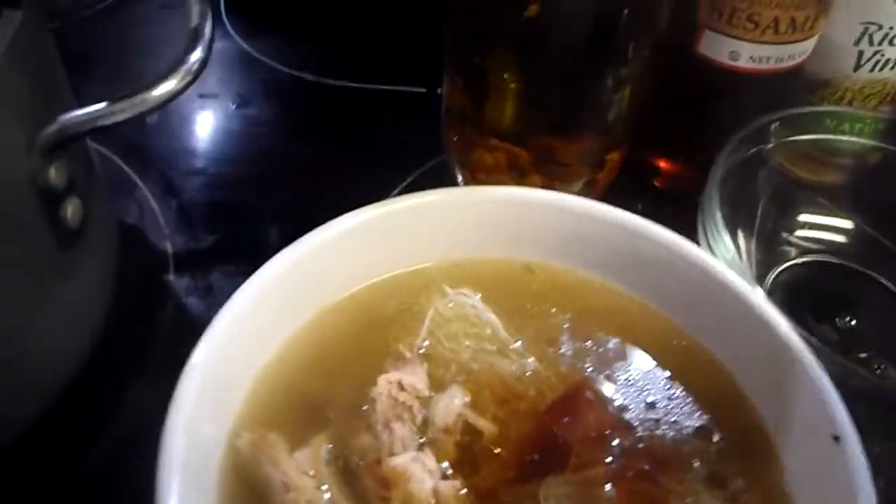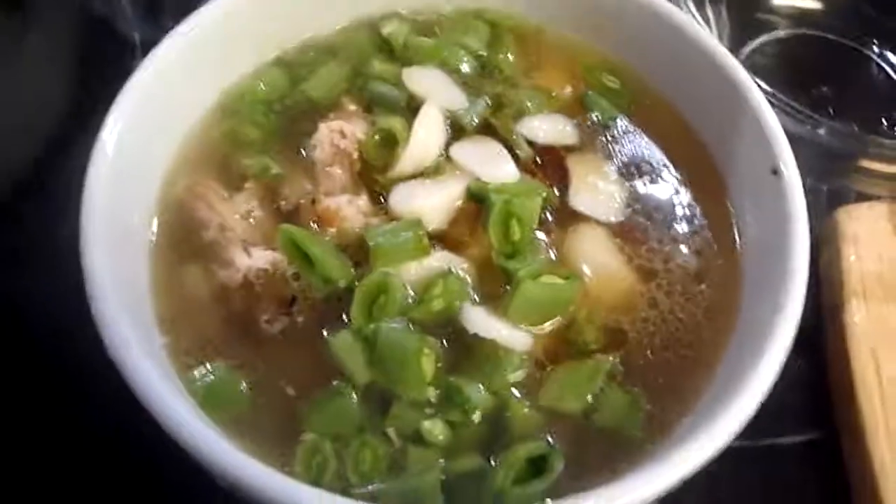And of course, these are the toppings, which I'm just going to pour them all in like that. And there is the Pho. Yummy, yummy.